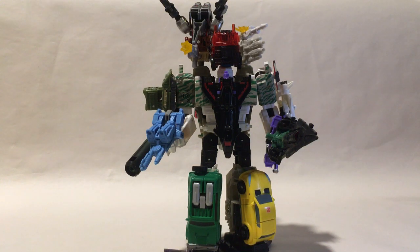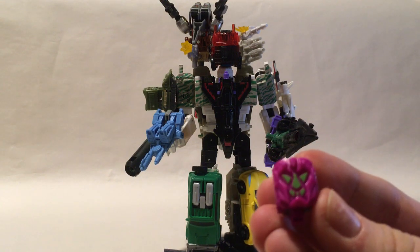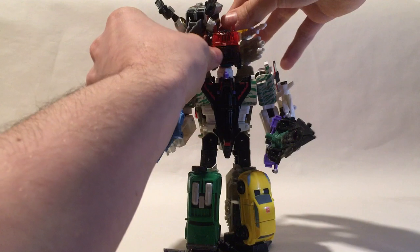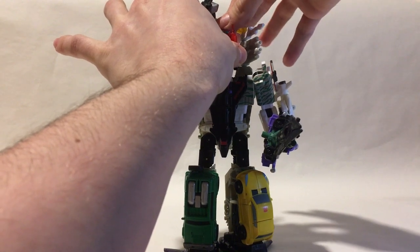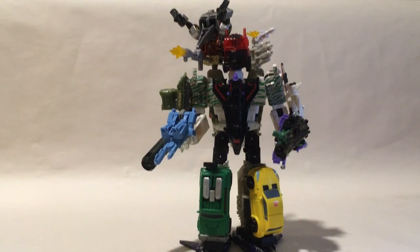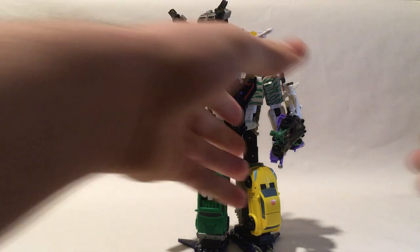The last piece is really just for looks. Here we have something to resemble the Enigma of Combination, and you just click that right in the back of the truck — there should be a nice little storage spot in the back. And that's it. That is how you build the combiner from the unaired Japanese episodes.